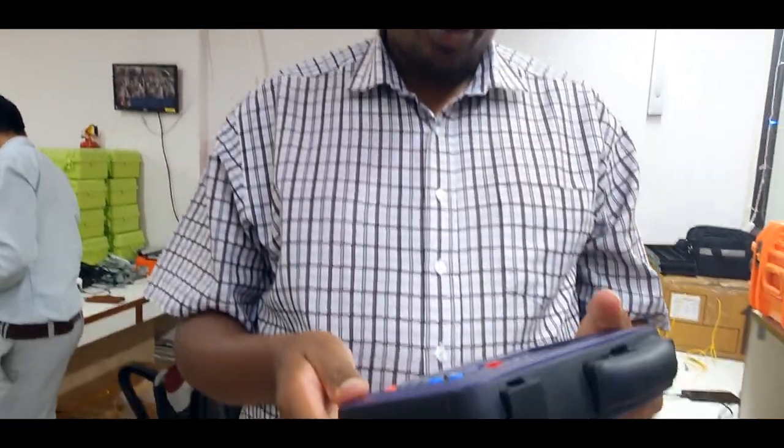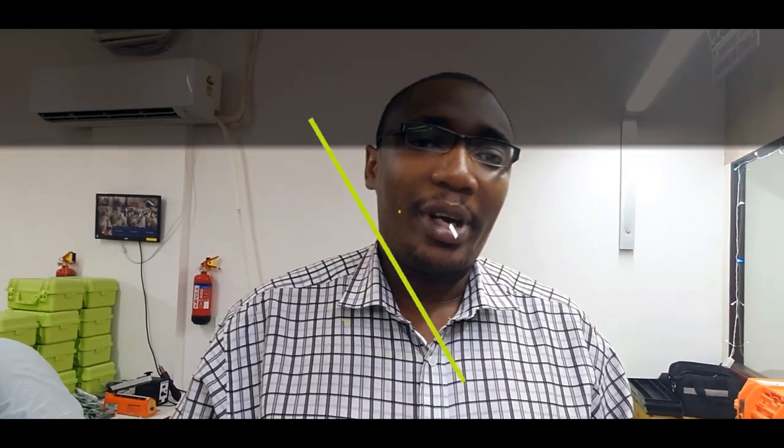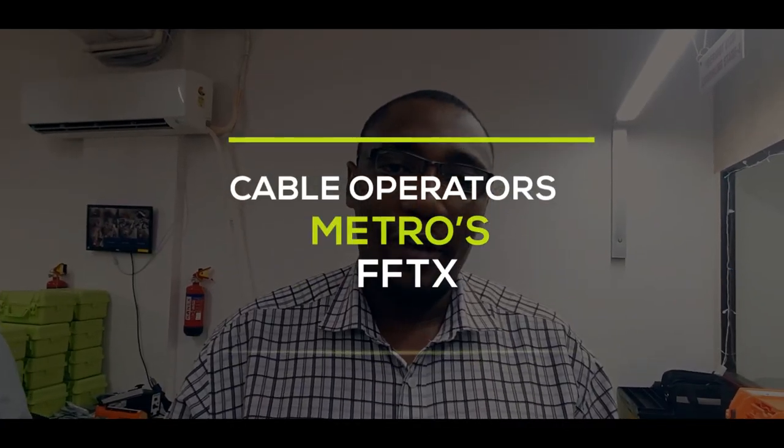Very well equipped with all the requirements for field engineers and technicians. I highly recommend this OTDR for FTTH, metro, and backhaul applications. My friends, take up this OTDR — thank you.